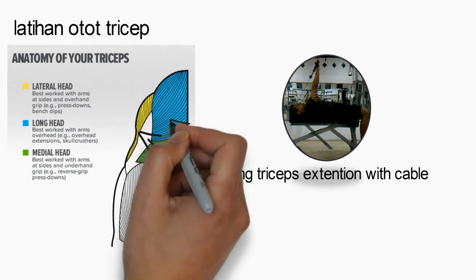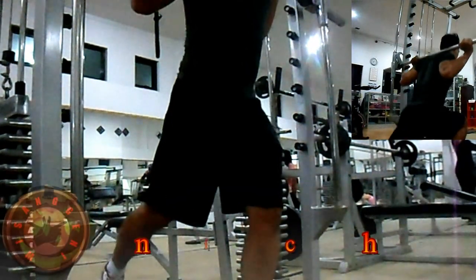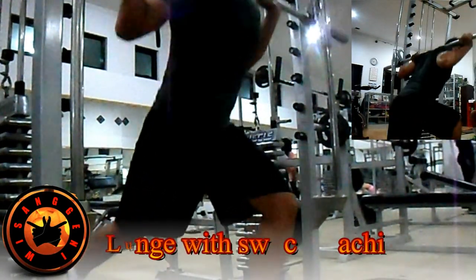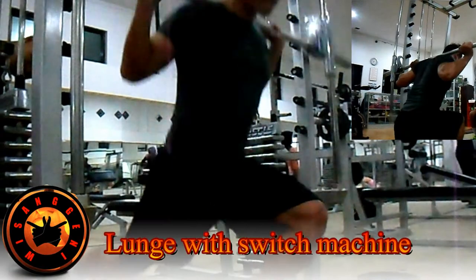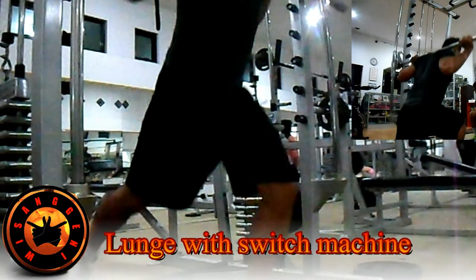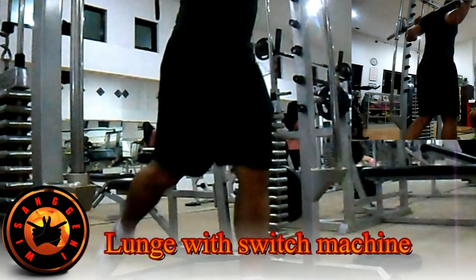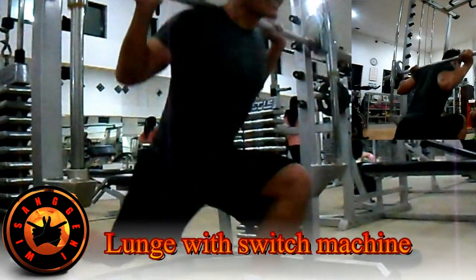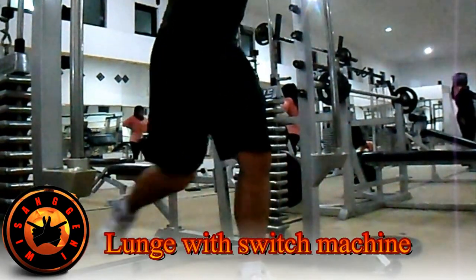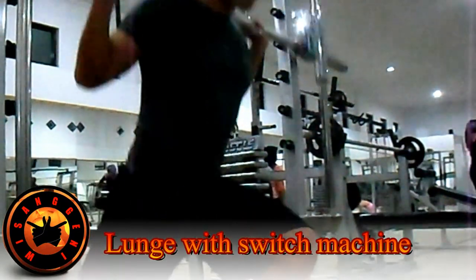Latihan pertama: Lunge with Smith Machine. Melatih bagian quadricep dan belakang kaki. Latih kaki satu per satu, baik kaki kanan maupun kaki kiri. Posisi awal: salah satu kaki di depan dan lainnya di belakang. Turunkan badan dengan punggung tetap tegak. Buang nafas saat posisi terberat atau di bawah. Lakukan 3 set dengan 8 hingga 12 repetisi setiap setnya.